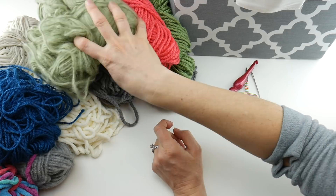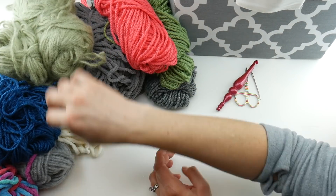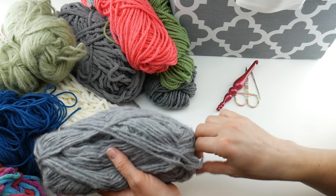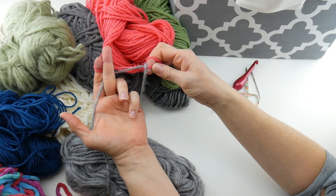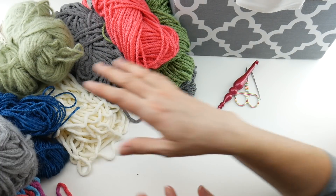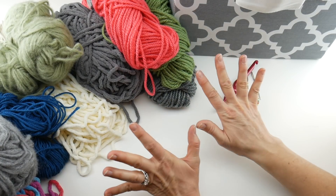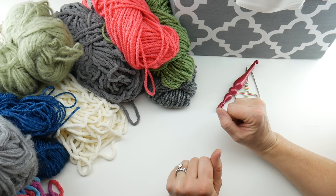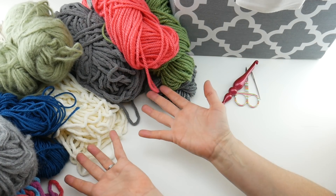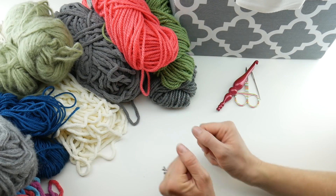You don't necessarily have to hold two strands of the same color. You can get really creative — for example, I have this gray and I can hold it with this bright coral and it sort of makes a whole new yarn. It's a really fun project, and of all the stash down challenge blankets I've made I never know what it's going to look like at the end. It's always a surprise.